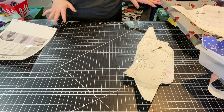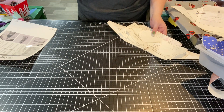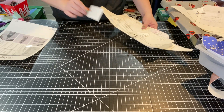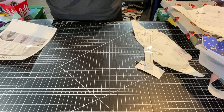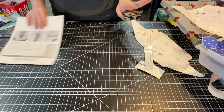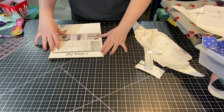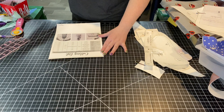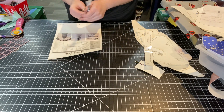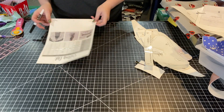Alright you guys, I am super excited today to be showing you how to cut and interface the Beachcomber pouch from Needle and Anchor Supply Co. I absolutely love the way she has her patterns laid out. She has this great cutting list. I went ahead and printed mine out on just regular paper and used tape so that I could use a dry erase marker on the little cutting list. This makes it easy for you to just check off what you're doing as you go.